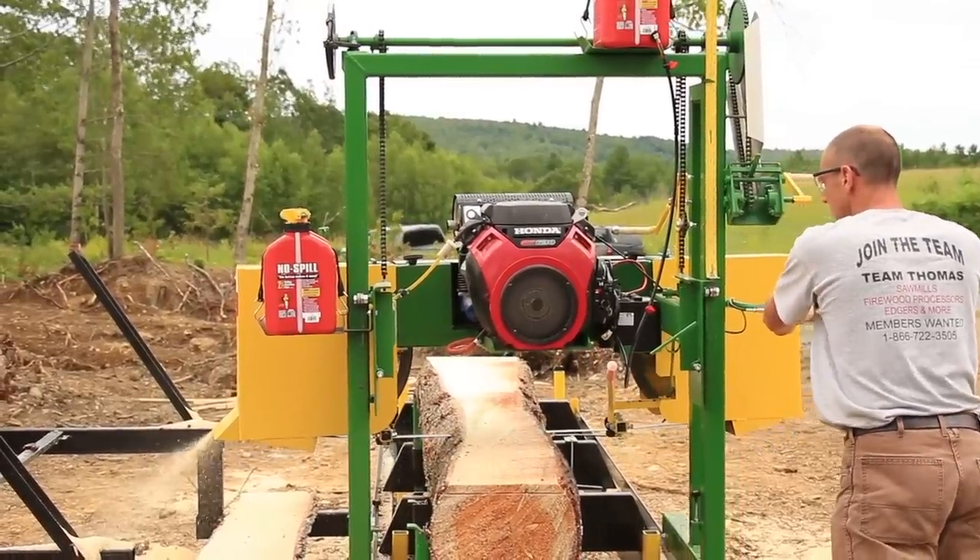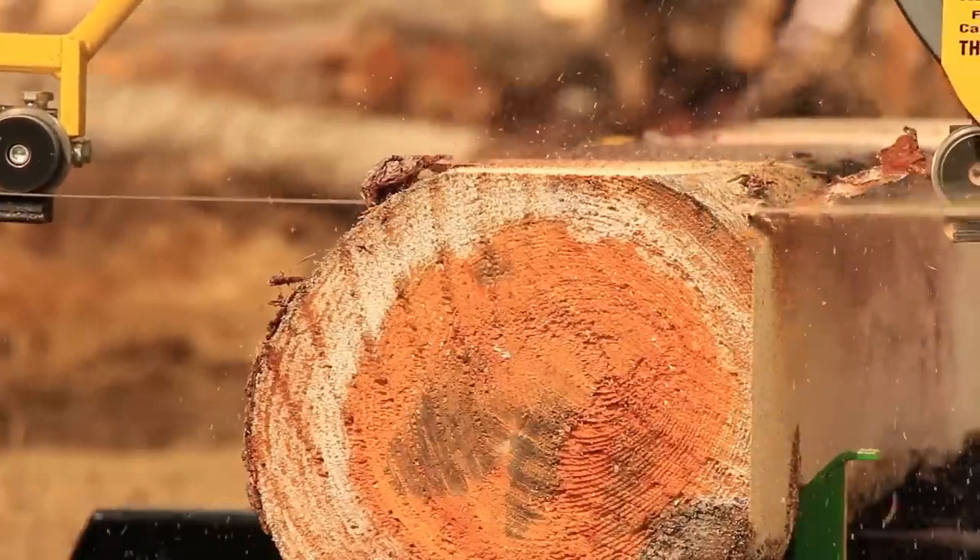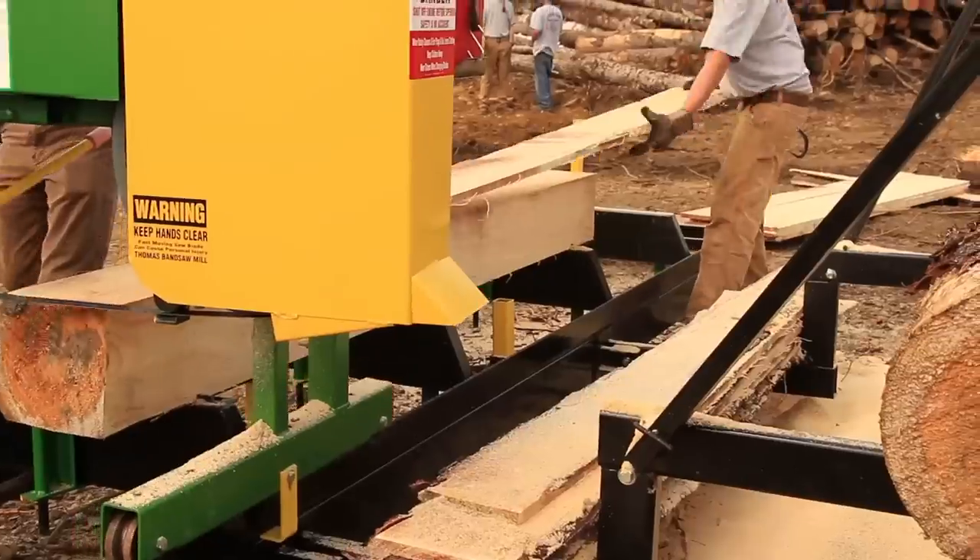On the inside of the inside post is a bearing setup and that follows the inside of that post. And that makes it rigid and it doesn't allow it to have head shake.